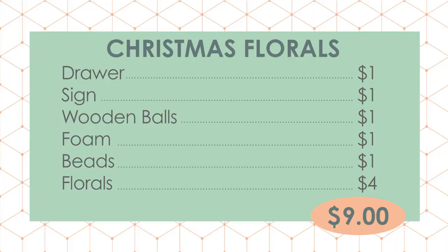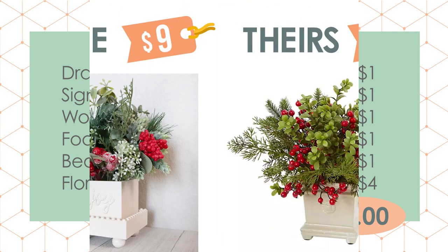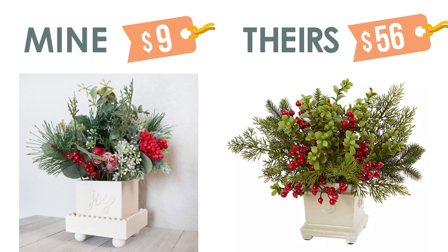So for only $9 we got a very nice and full looking floral arrangement. And if you wanted to use this during any other season, I think it would work if you just swap out the florals — the little joy vase is really neutral and you can use it year round. So we made a huge savings here: originally $56 and ours was only $9. I think this came out great and I'm really happy with the final look.